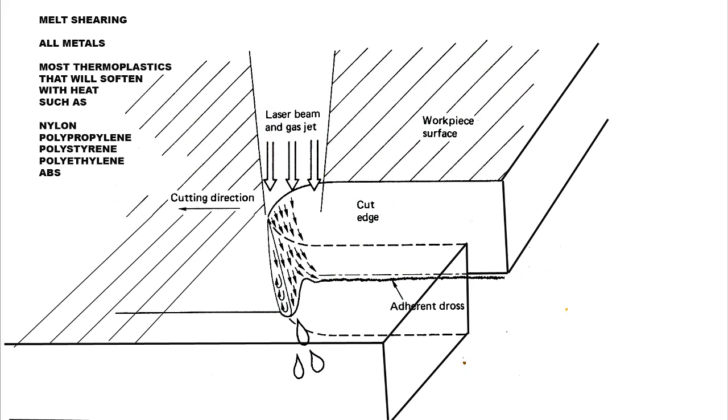Having spoken about absorptivity and reflectivity, that's not an issue we're going to encounter with the materials we can cut with this machine. All the plastics, wood-type materials, cardboard, and paper we'll be using have got 100% absorptivity — they do not reflect any of the energy you fire at the surface. So all the energy goes into the cutting process, but there are three distinct cutting processes that could take place depending on the type of material being cut.